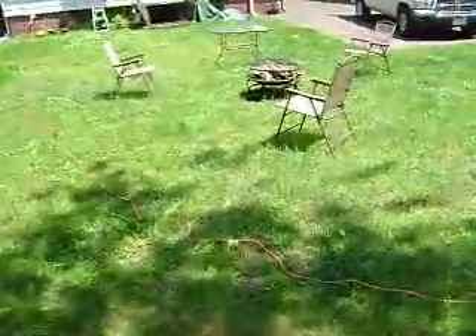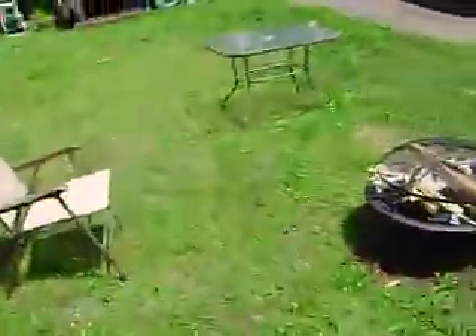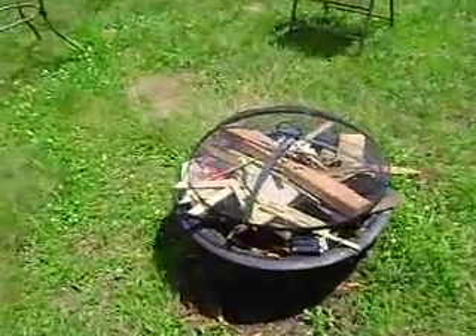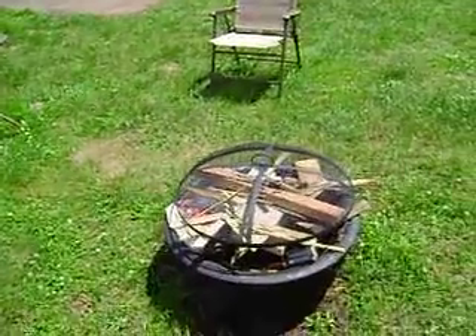This is my scrap wood — it's treated so I can't burn it. Here is my recent purchase from Walmart: these are my chairs. I have my fire pit; I have a lot of fires and what have you.